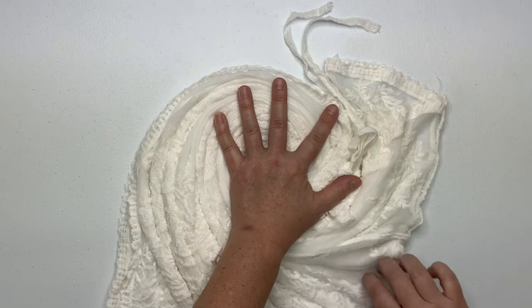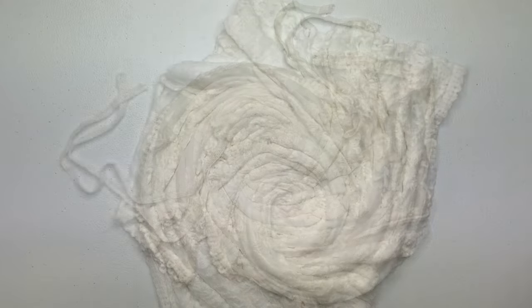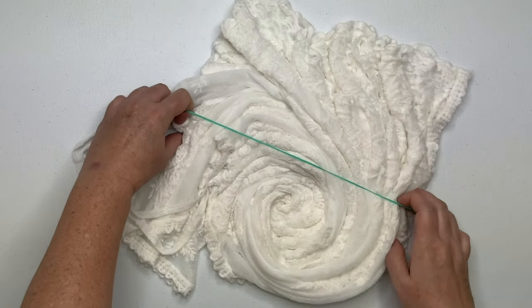I like to secure my projects with rubber bands but you could also use kite string. It's just a matter of preference.